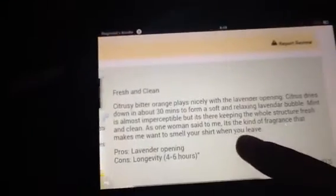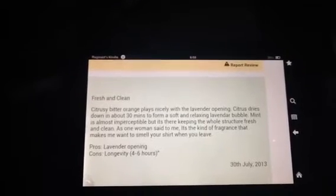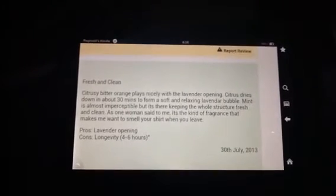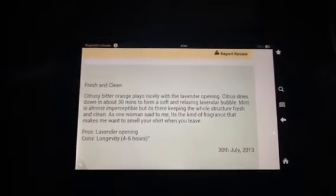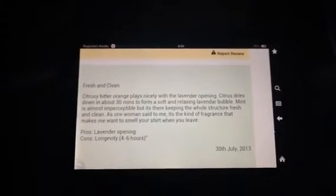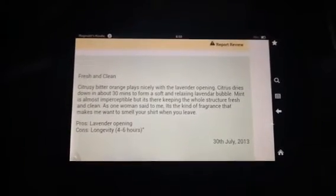One more review: fresh and clean, citrusy — bitter orange plays nicely with the lavender. Citrus dries down to about 30 minutes to form a soft and relaxing lavender bubble. As one woman wrote, 'It's the kind of fragrance that makes me want to smell your shirt when you leave.' That makes perfect sense. I said it smelled like laundry — that guy's doing laundry. Anyway, I digress.